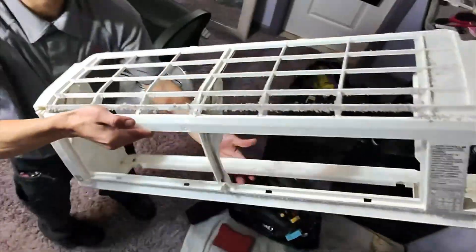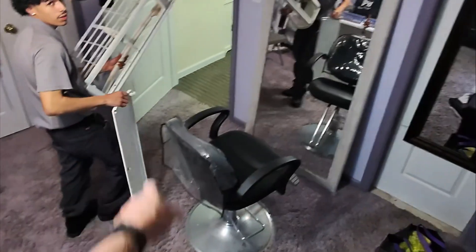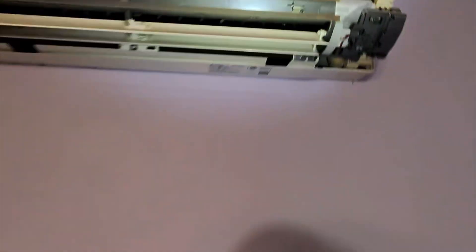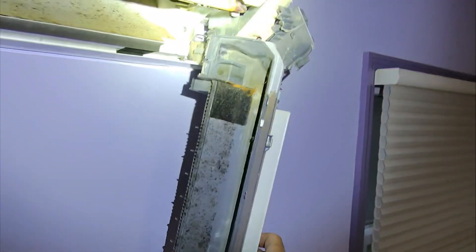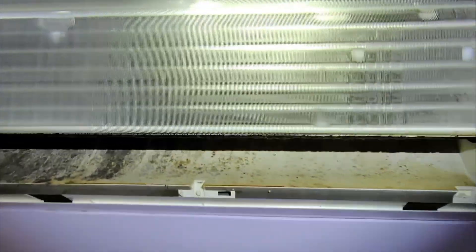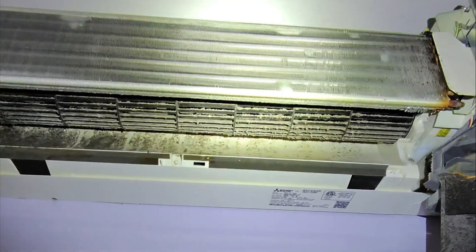Okay, so now we're going to bring that outside and rinse it off — spray it with some Spray Nine and then rinse it off good with water. This indoor unit has seen better days. Next, we unclipped the drain pan and the louver motor assembly — it's hinged off to the side — and we can see that this unit is really, really jacked up.